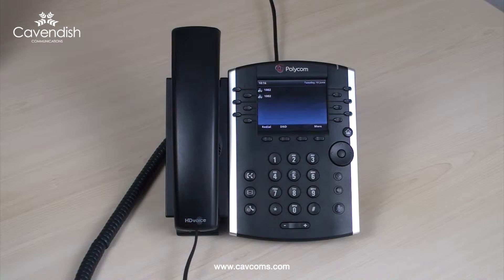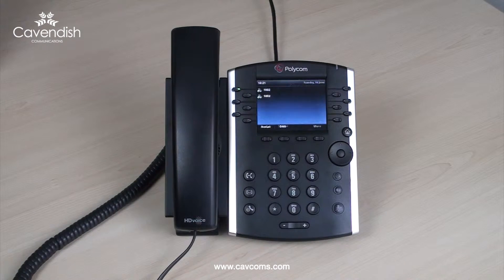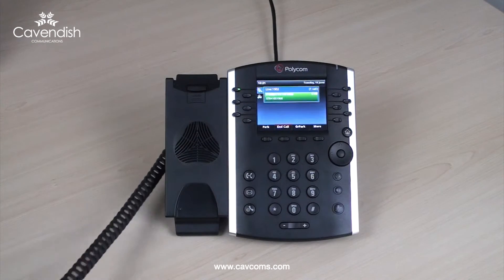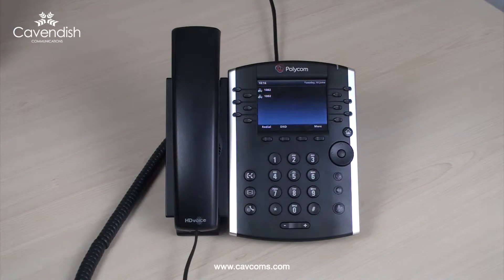To receive an incoming call, simply lift the receiver when your phone rings. Hello, how can I help? Alternatively, press the soft key beneath answer to take the call hands free.